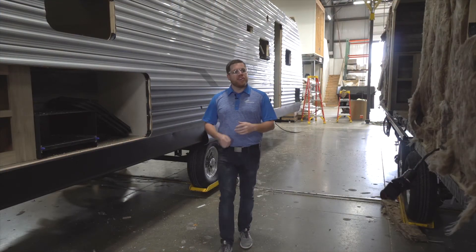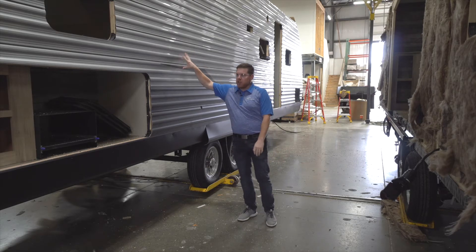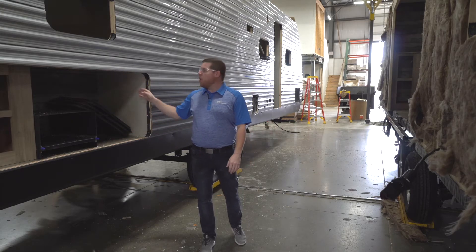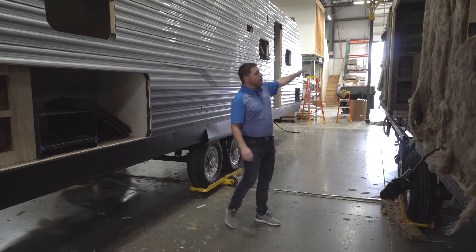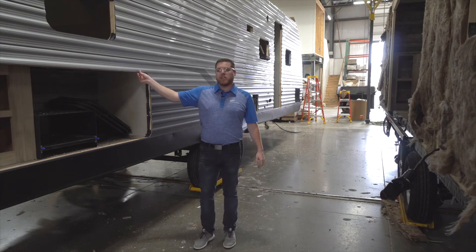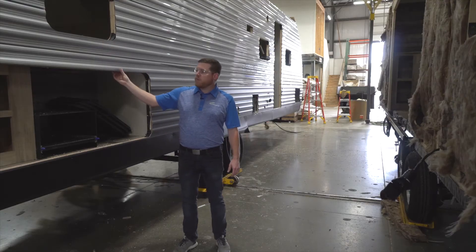Our Catalina is finally starting to take some real shape. Right now we're between where metal set happens over to my left and what the unit looks like once metal set is completed. On the completed side, you'll notice that we actually route out all the metal portions where there are openings — windows, doors, anything of that nature. We will not route out the large openings like slide-out openings, but we will route everything else. This keeps the metal nice and tight into the wall system itself, with no missed measurements.